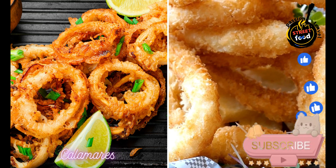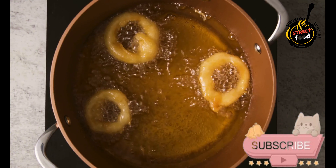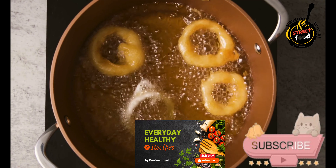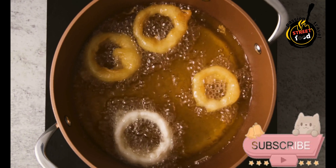Calamares — fried calamari rings, often served with lemon and aioli. Calamares, or fried squid, is a popular Spanish dish often enjoyed as a tapa or appetizer. Here's a simple recipe to make delicious, crispy calamares at home.